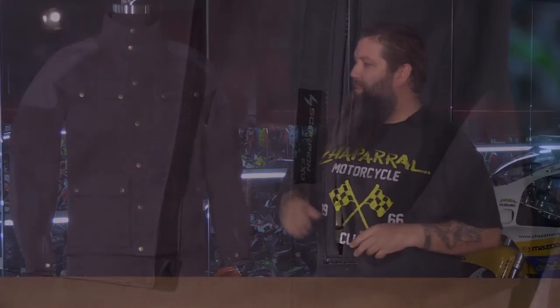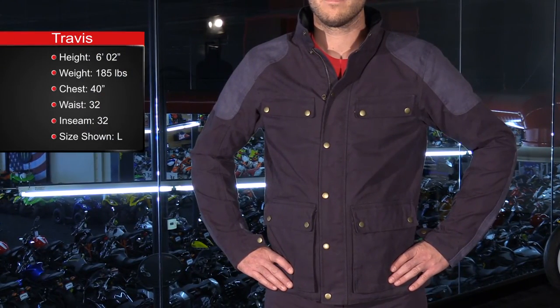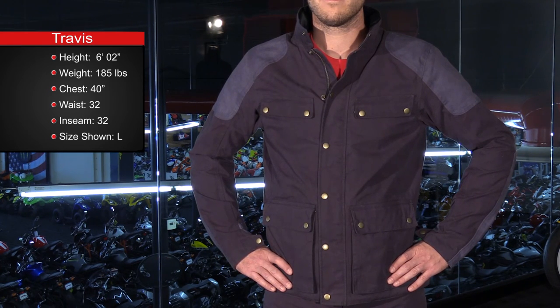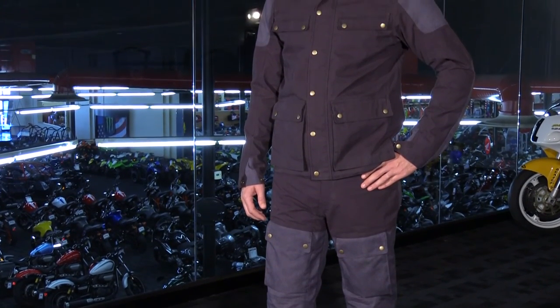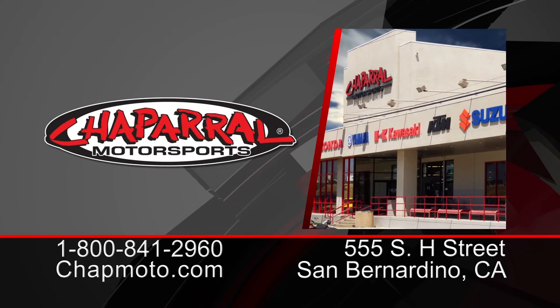So that's the brand new Birmingham jacket from Scorpion. This jacket is available in sizes small to 3XL. You can get it in all black or in the green and gray colorway that we see here. For full head to toe protection, Scorpion also offers a matching Birmingham pant — be sure to check out that video as well. For more information on any of the Scorpion products we carry, visit chaparralMoto.com. Be sure to subscribe to our YouTube channel to stay on top of all of our videos. And as always, thank you for watching.